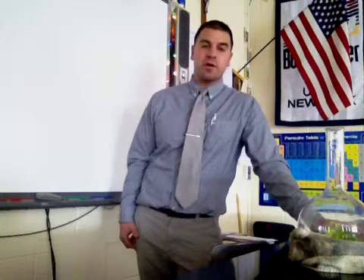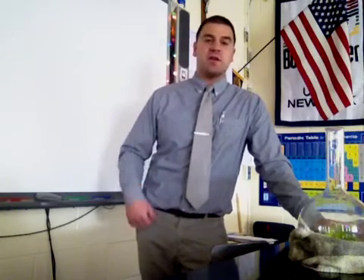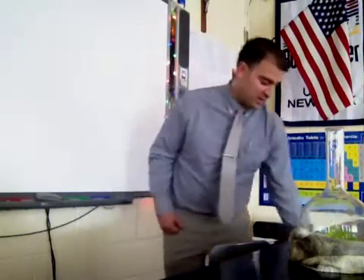Hi guys, Mr. Brown here. Today I want to talk to you guys about kinetics and equilibrium. A few days ago I posted a wish bottle demonstration and I wanted to add on to the experience with another demonstration so you guys can relate to the exo- and endothermic reactions. So today we're going to also do an exothermic reaction.